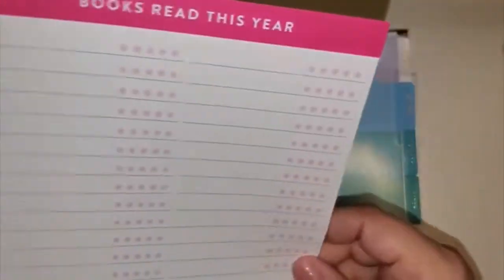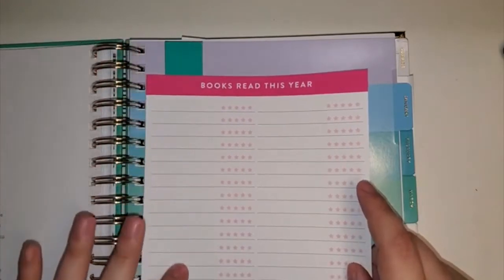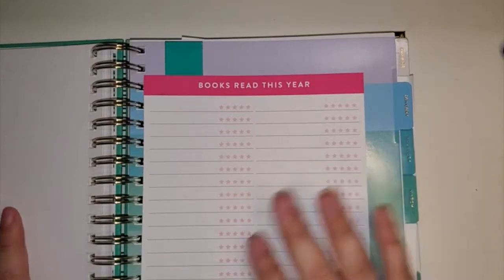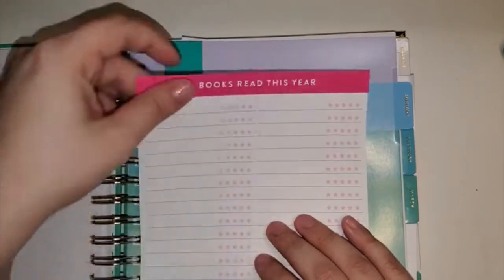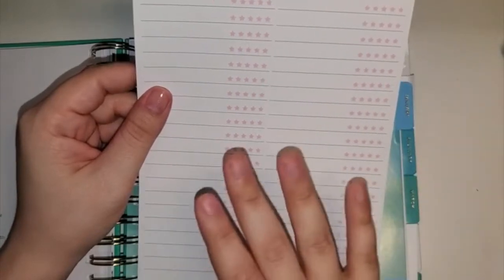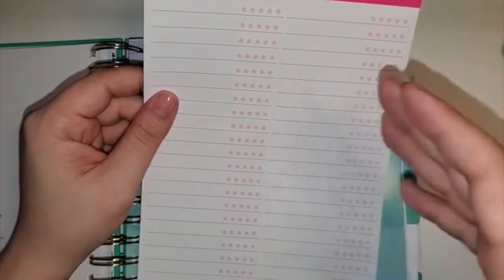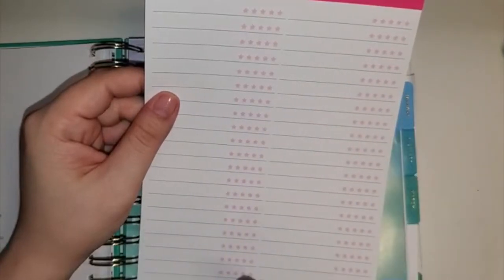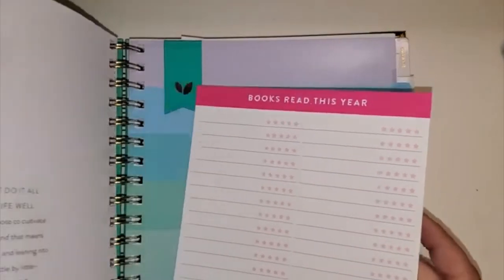My next wild card is 'Books Read This Year,' and I'm going to have it near the beginning because this is more the annual part of it anyway. I'm going to write down books I've been wanting to read — ones I already have, things I want to get from the library, et cetera. I'm going to try to use their little star rating system. I do want to read more this year and be more intentional about what I'm reading instead of random things that pop up, so I want to have a plan of which ones I really want to read for 2020.